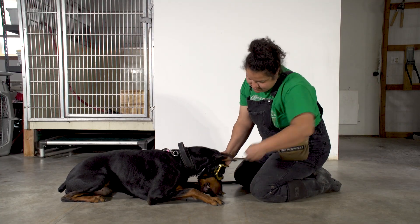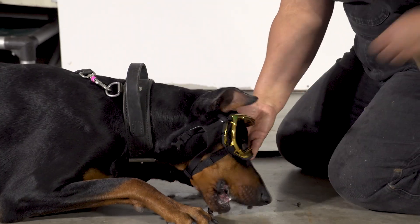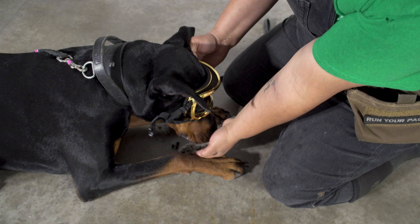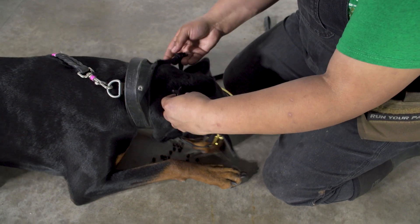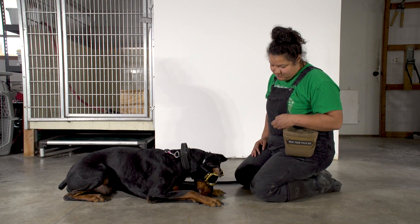Initiate the behavior with your hand with food, then slowly drop that food on the ground in a pile. Let them eat that food while you hold the goggles in place. Repeat this a few times, and with your hand free, work to clip the straps behind the ears while they are distracted with the food.